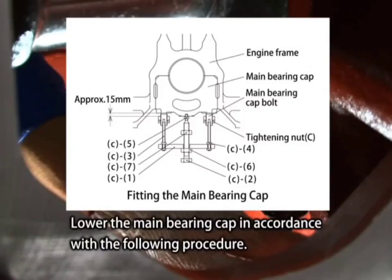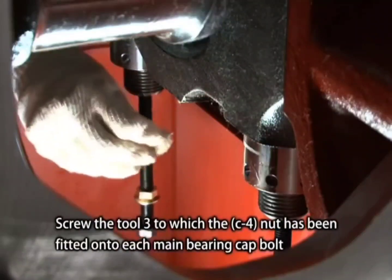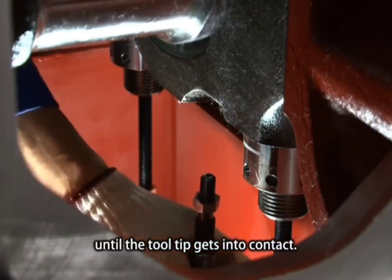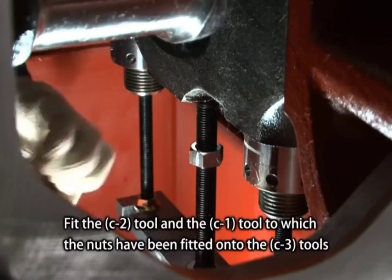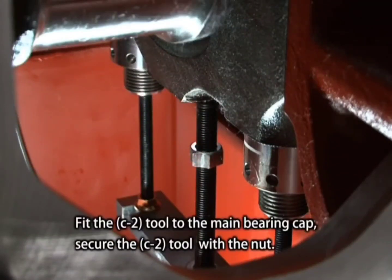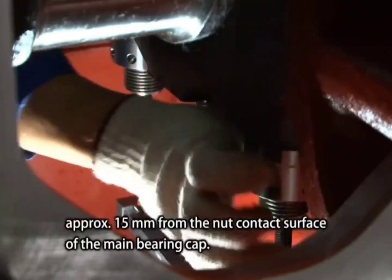Lower the main bearing cap in accordance with the following procedure. Attach the main bearing cap tools to the main bearing cap bolt. Screw the C3 tool — to which the C4 nut has been fitted — onto each main bearing cap bolt until the tool tip gets into contact. Fit the C2 tool and the C1 tool — to which the nuts have been fitted — onto the C3 tools from the side and secure with the nuts. Fit the C2 tool to the main bearing cap and secure with the nut. Loosen the main bearing cap tightening nut approximately 15 millimeters from the nut contact surface of the main bearing cap.